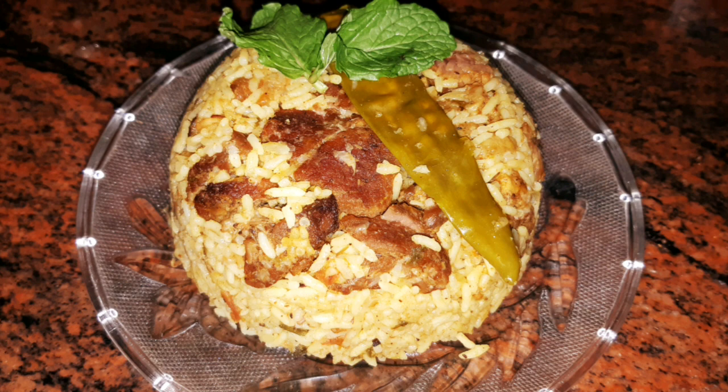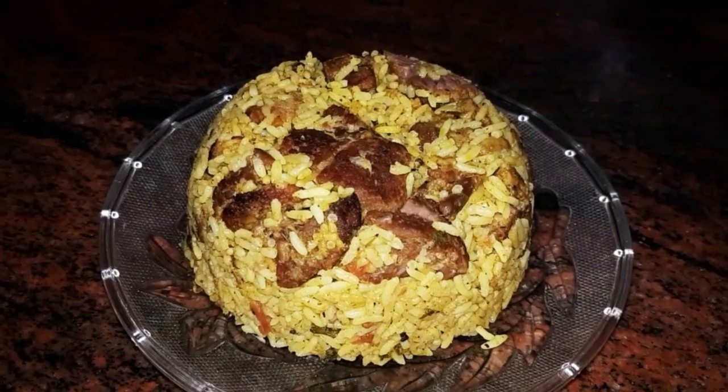So friends, in here we are going to see the curry chowru. This is a traditional recipe.